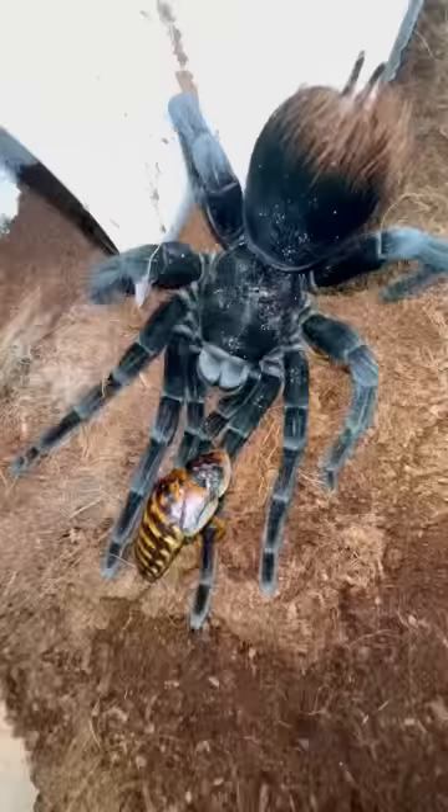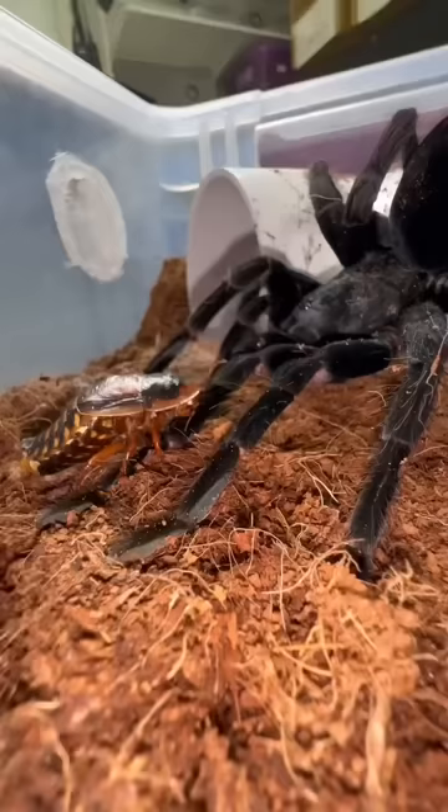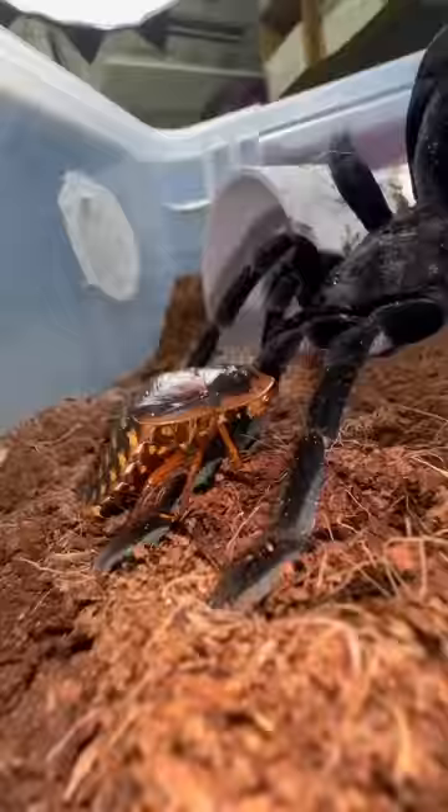Suddenly, things got weirder. I noticed that the roach was holding on to the spider for dear life, and I couldn't understand why. But once I switched angles, I noticed something was coming out of the roach. The roach began pushing out an ootheca, which is pretty much roach eggs, and the tarantula was merely there for support.